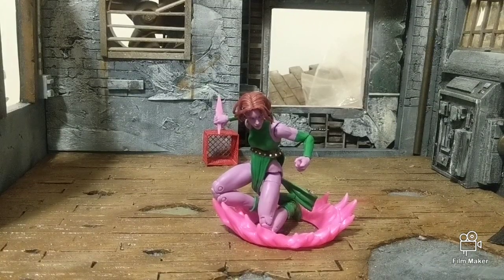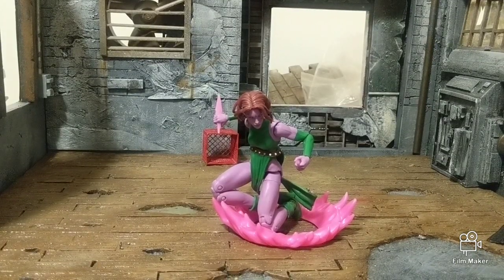There's Blink out of the packaging. And I really like the figure and I really don't like the figure. Like I said, repaint of Mystique with a couple bells and whistles.